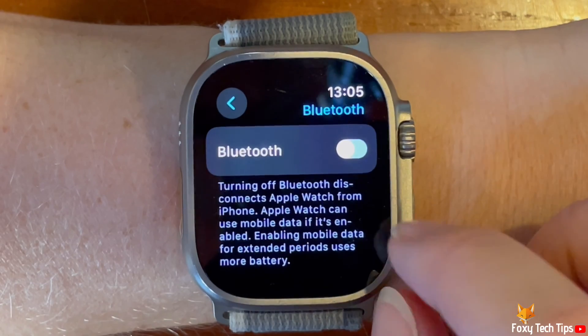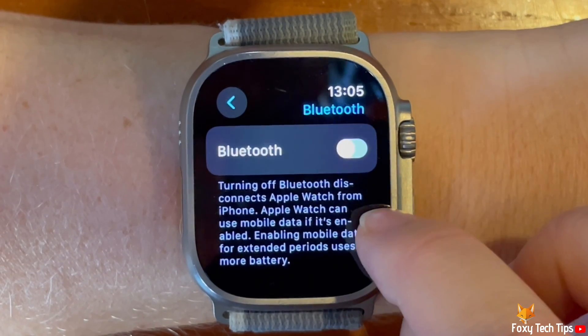When the toggle is green, Bluetooth is turned on, and when grey, it is switched off.